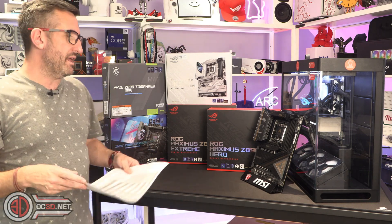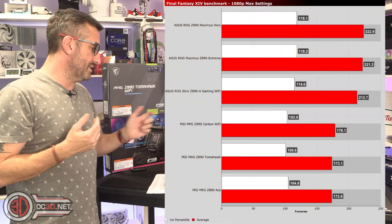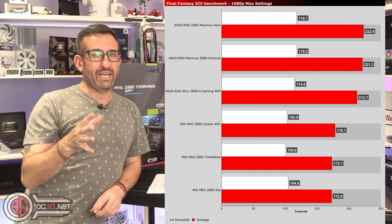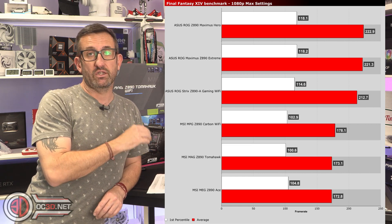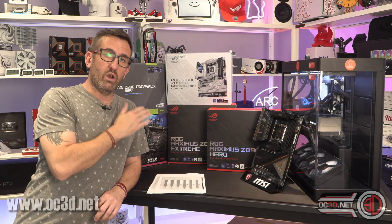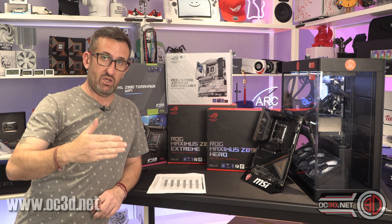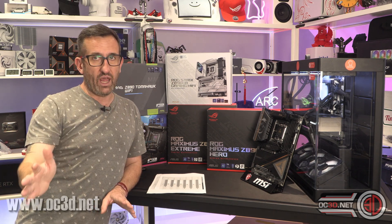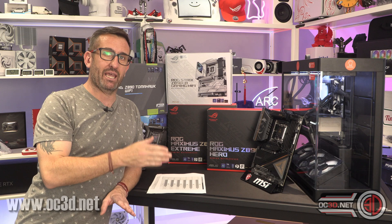There are some differences in performance between the boards. In the Final Fantasy benchmark you can quite easily see that Asus is at the top with a big gap to MSI — this is why I'm telling you to make sure you update your BIOS, because this difference will be a BIOS optimisation. You can check the website where I have CPU-Z screenshots showing the exact BIOS version I tested with. BIOS optimisations are making a big difference.